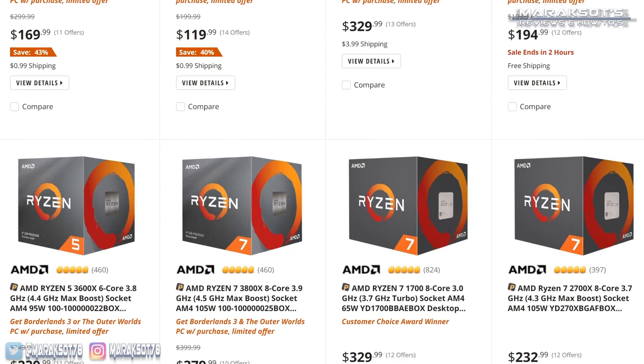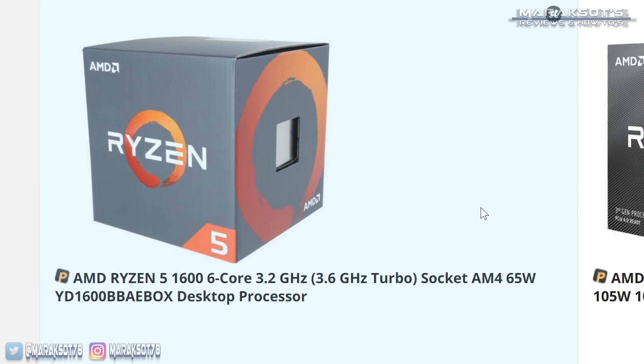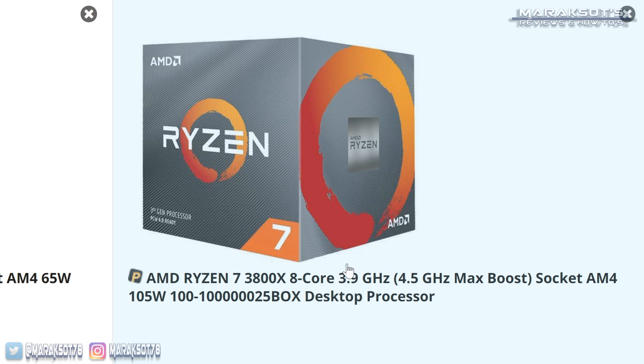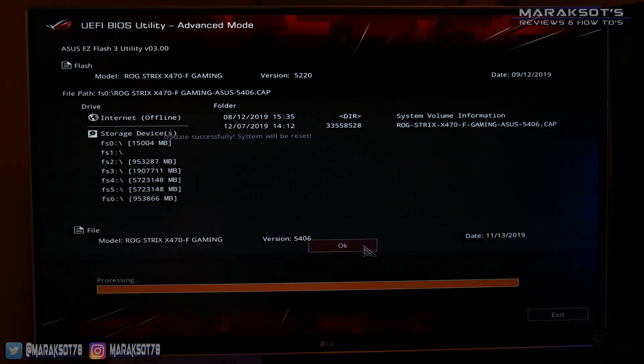When they first launched Ryzen in 2017, AMD promised they would support that platform — their AM4 CPU socket — through the year 2020, meaning all the processors they planned to launch between 2017 and 2020 would work on the same motherboards. For example, you could have bought a Ryzen 5 1600-based system back in 2017 and now upgrade to a Ryzen 7 3800X CPU without even having to swap out your motherboard. The only catch is since the new CPUs like the 3800X didn't exist back in 2017, the firmware on the old motherboards does not recognize the new CPUs. To fix this, all you need to do is download and update your BIOS to a new version which does support those newer CPUs.